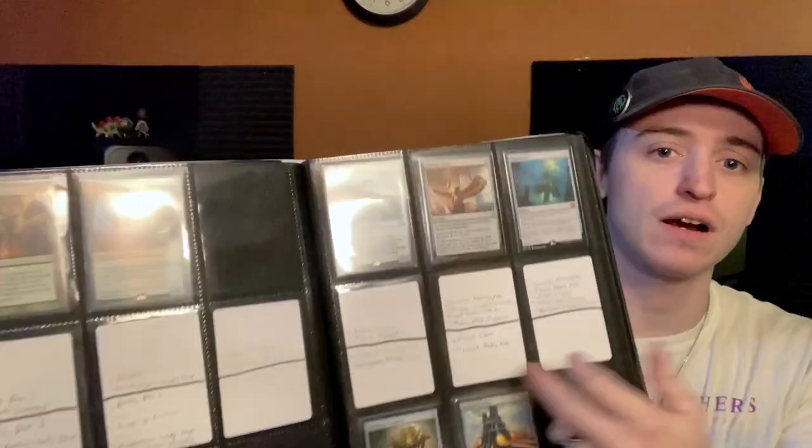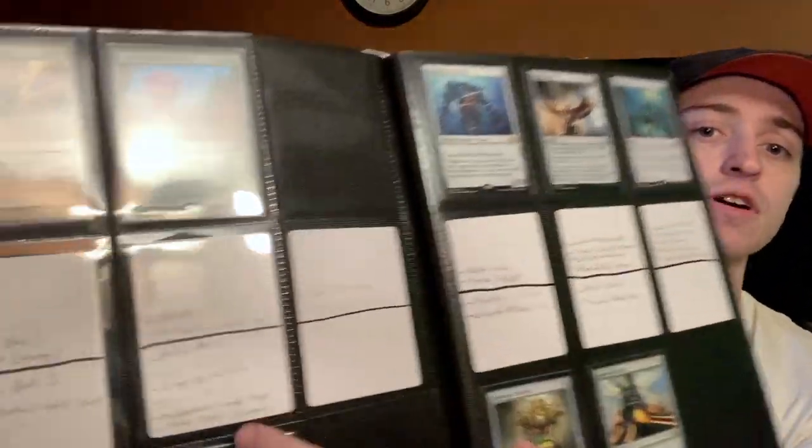I'm far from the first person to come up with this concept — I got it from hearing other people talk about it — but as a result there's some variance in how you do it. As you can see, I have a middle row in the binder that I leave for marking which decks I have each of these cards in, and that helps me remember what I'm doing. A couple of times using this system I've ended up with extra copies of cards over time, and then I can see that I only have a card in two decks, so I can take it out of the binder and just put it directly in the actual deck.